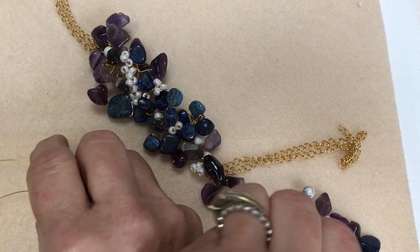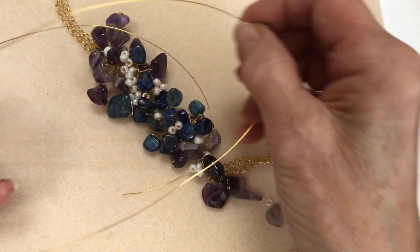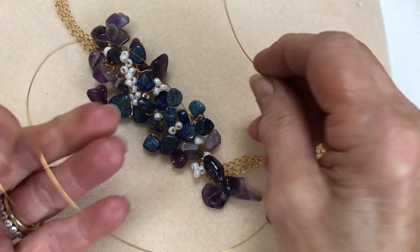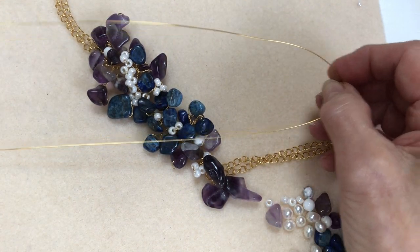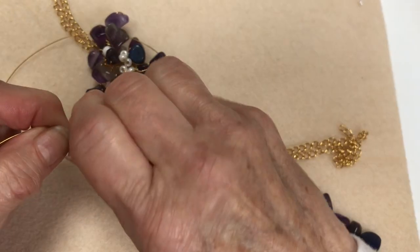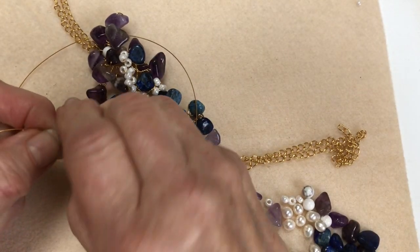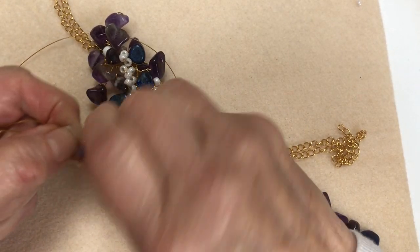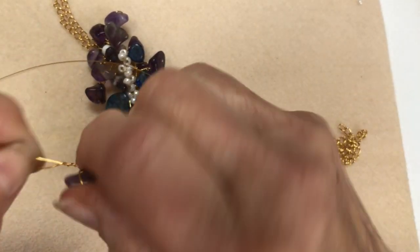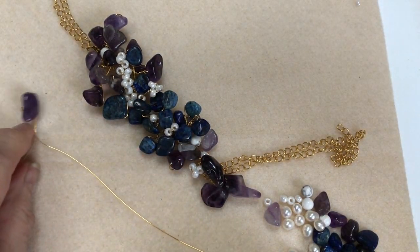I'm going to get some of these lovely amethysts first. What you do is take your wire halfway so you've got the same length either side, then take it in your right hand and your left hand and twist, keeping your right hand moving and holding your left hand still so it slips through. That's one done.